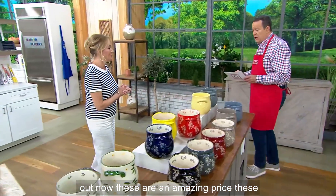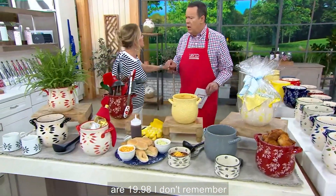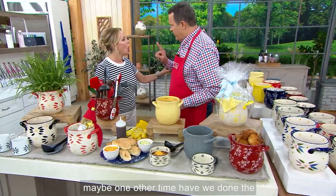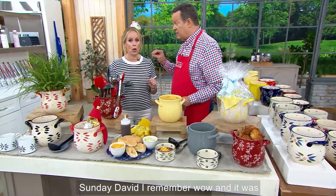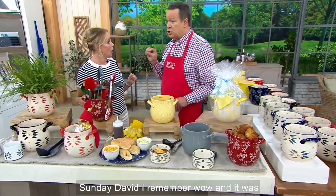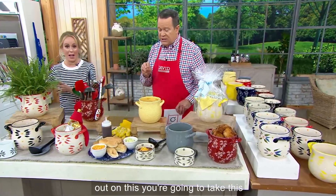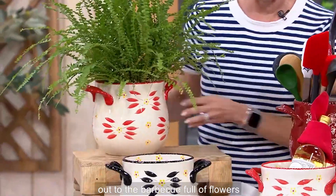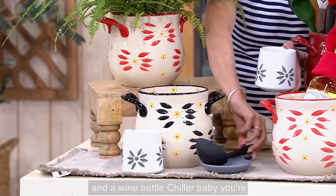Now these are an amazing price — $19.98. I don't think I've ever seen this; maybe one other time have we done them at a price this low. And it was super popular that day, and they're super popular again tonight. Don't miss out on this. You're going to take this out to the barbecue full of flowers, or maybe use it full of ice and a wine bottle chiller.